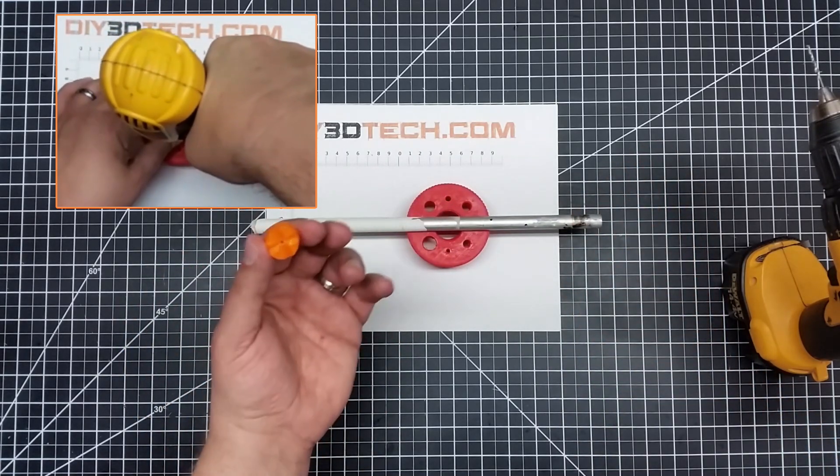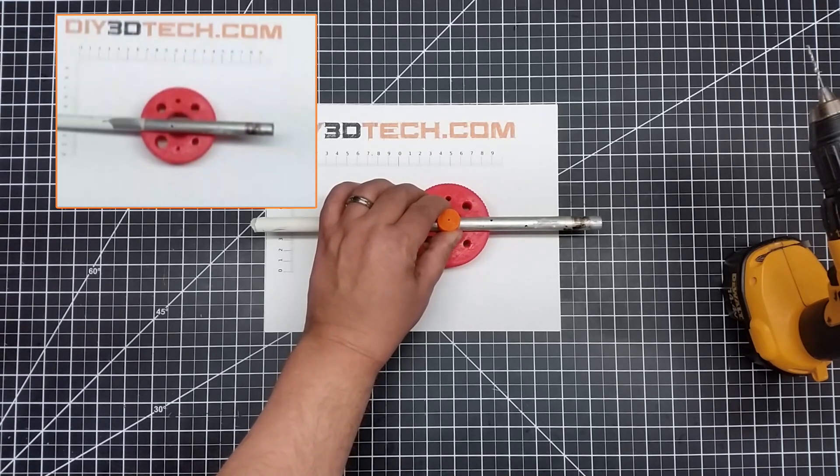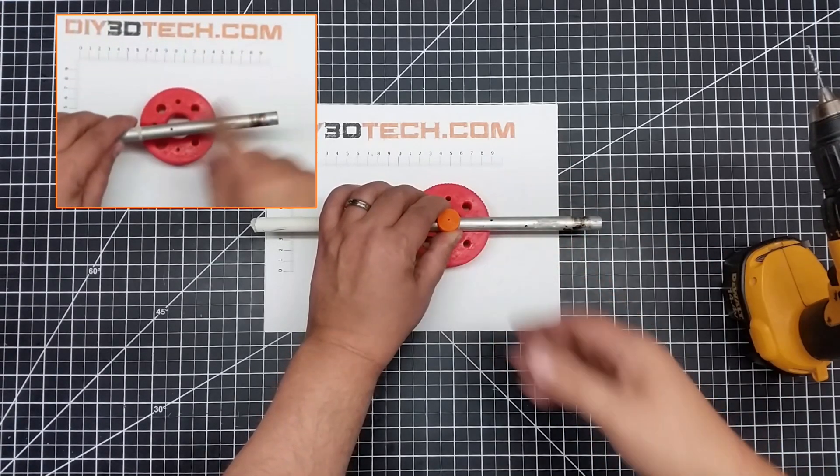It's super handy. You just lay it on there, you turn it until it locks in, and boom — Bob's your uncle. You drill it and you've got a perfectly centered hole.